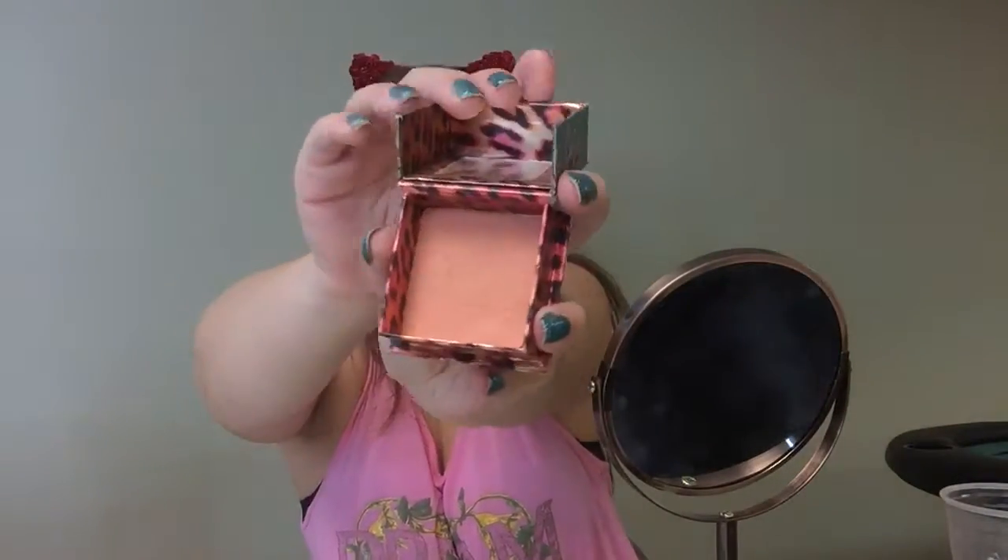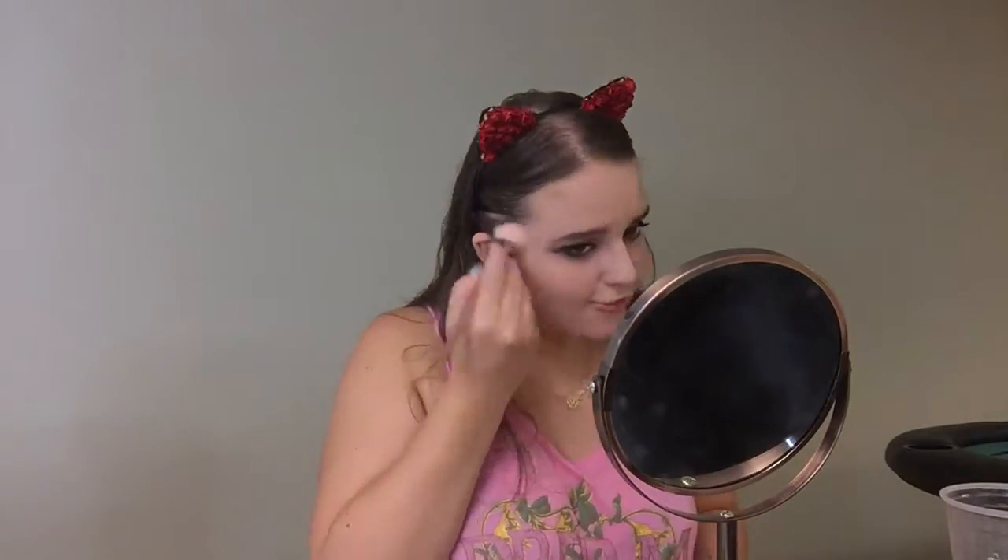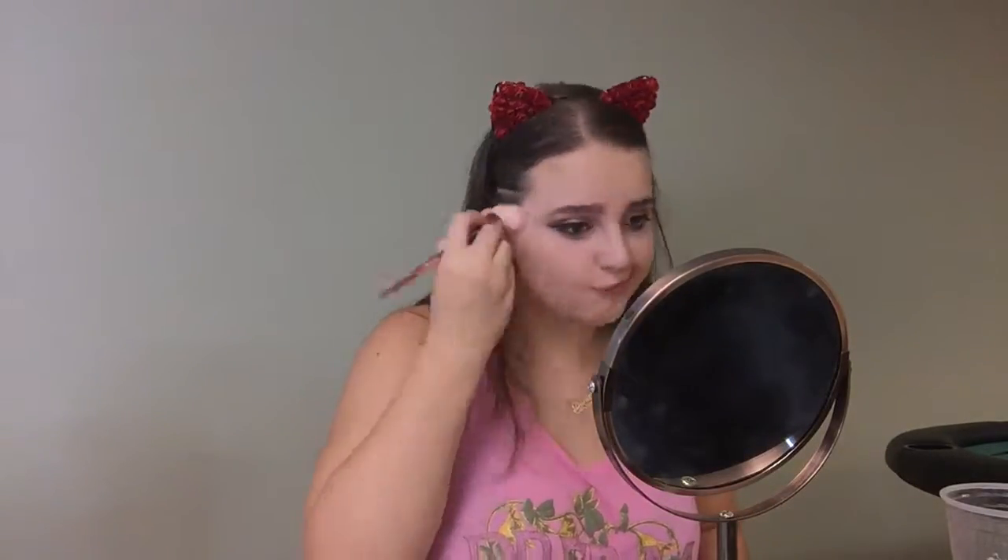I'm taking the Coralisa by Benefit and applying it to the apples of my cheeks with my Real Techniques 300 brush.